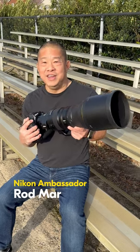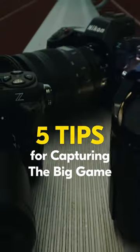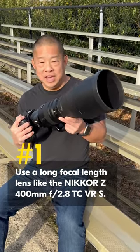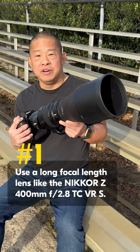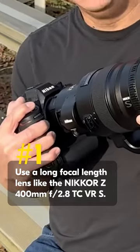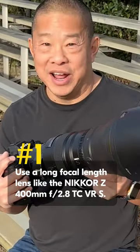Hi, this is Rod Maher, Nikon USA Ambassador, here with five tips to help you shoot the big game. Tip number one: use your longest focal length lens. For me, it's the Nikkor Z 400mm 2.8 S lens. I match that with the flagship Nikon Z9 and I'm ready to go.